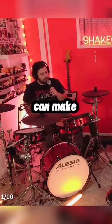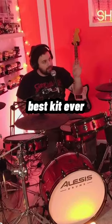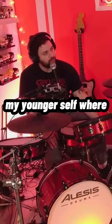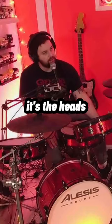Good drummers can make bad kits sound great, but even a bad drummer hopping on the best kit ever, it'll sound bad. If I could go back in time and tell my younger self where to spend money on a kit, it's the heads.